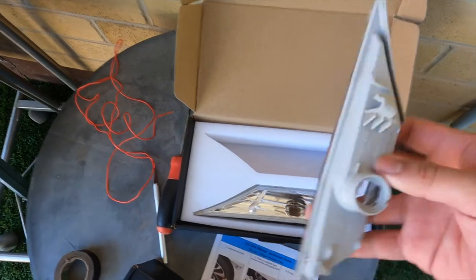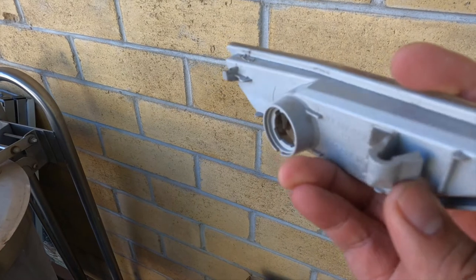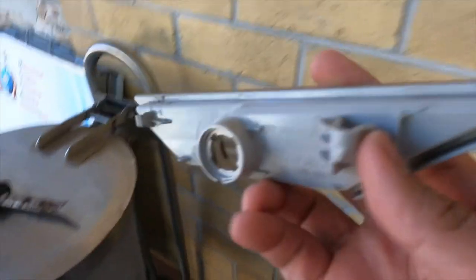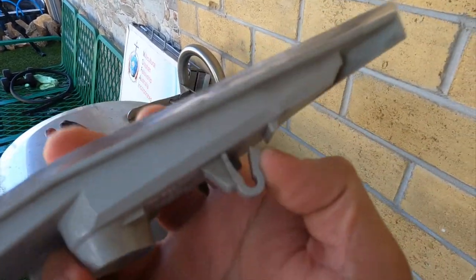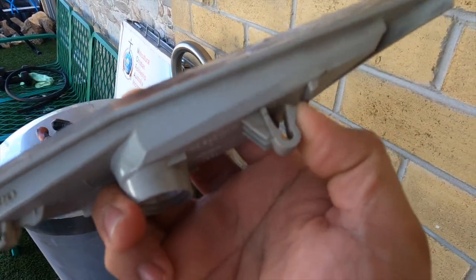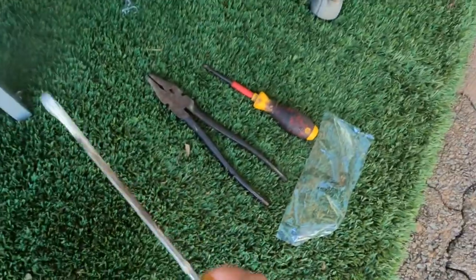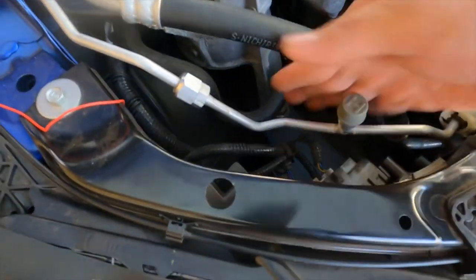Okay, so from yesterday or last night — you see this clip here, that's the clip that we struggled to put on last night. I think there's just a specific technique to how you do it. But we ended up using flat screwdriver tools to get it in. So here's what we're gonna do for the blinkers.